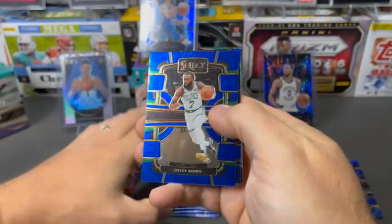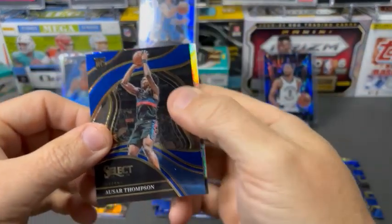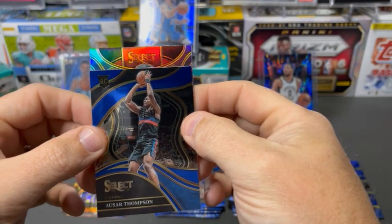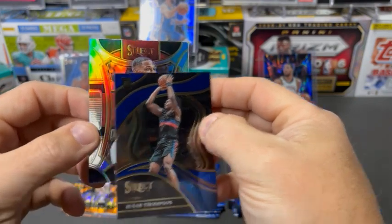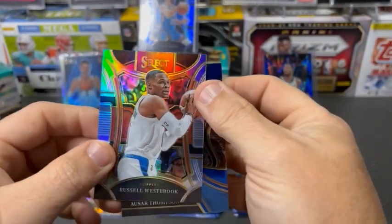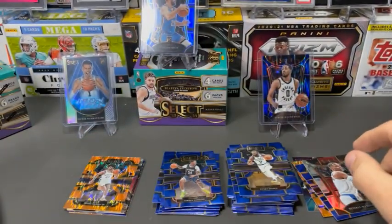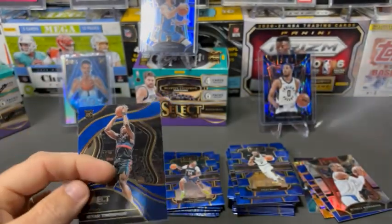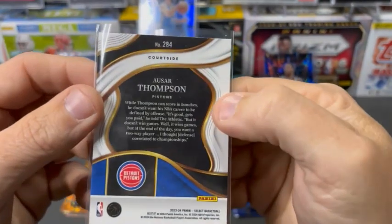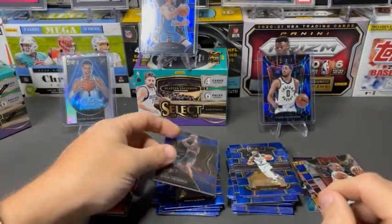Jordan Hawkins rookie. And Jalen Brown. There is a courtside Al-Sar Thompson — it is a base, not a prism. And then we've got a Russell Westbrook Mezzanine Silver. We'll take our courtside though — nice rookie courtside. It says right there: courtside. Not a prism unfortunately, but still a nice card.